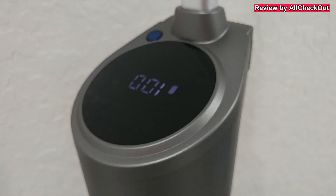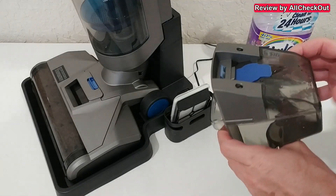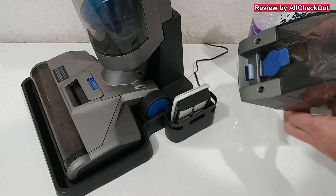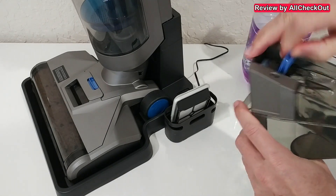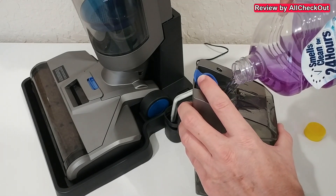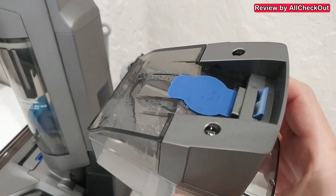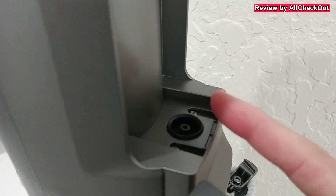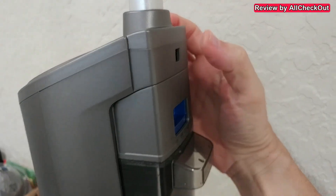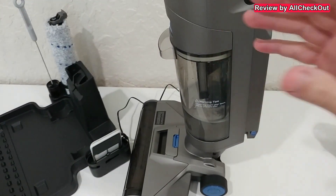It didn't take too long to get a full charge — it's now at 100 percent. I've filled the clean water tank with fresh water. The cap is really nice — I tested it to make sure it closes properly and there is no water leaking. I'm adding just a little bit of cleaning agent, then adding the mixture from the back. Importantly, we can leave the lid closed because it draws the solution from the opening at the bottom. We align it and push it inside.